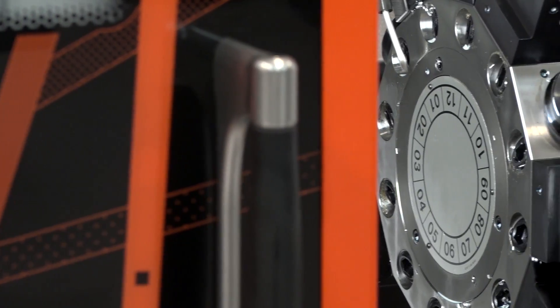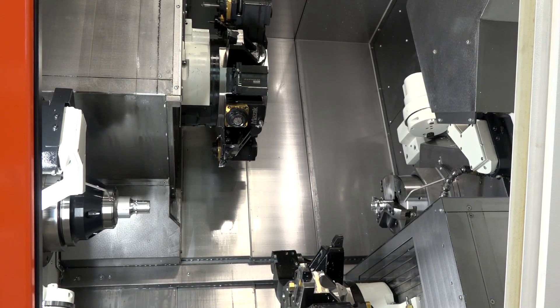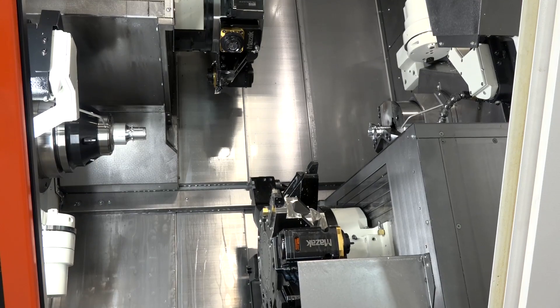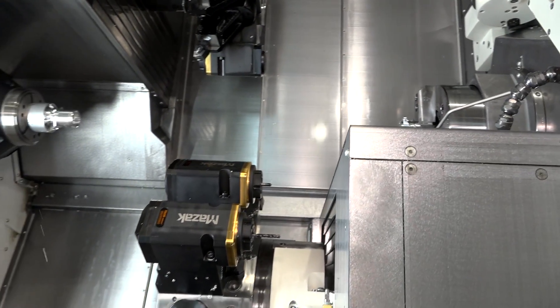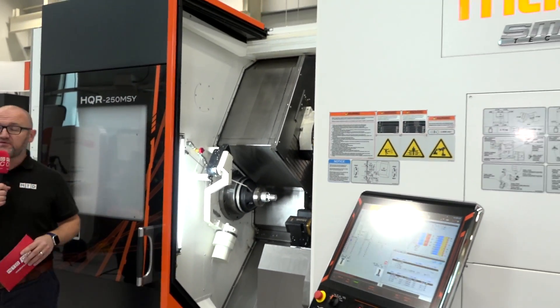Many shops run exclusively sliding head machines but can only go up to 42 or maybe 45 millimeters maximum. There's a good reason to look at a machine like this if you're a sliding head shop getting requests for parts at 65mm or 70mm bar diameter and turning them away. You've got a reliable workhorse here that could machine those components. Incidentally, this machine is ex-stock, so get in touch with Mazak for more information on the HQR 250 MSY.